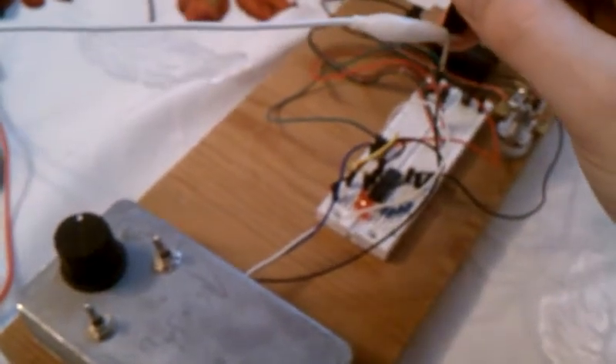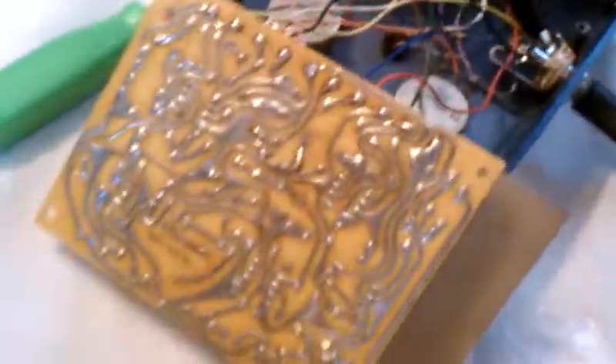Ladies and gentlemen, boys and girls. Today's video is about function generators, probes, and dead electronics.